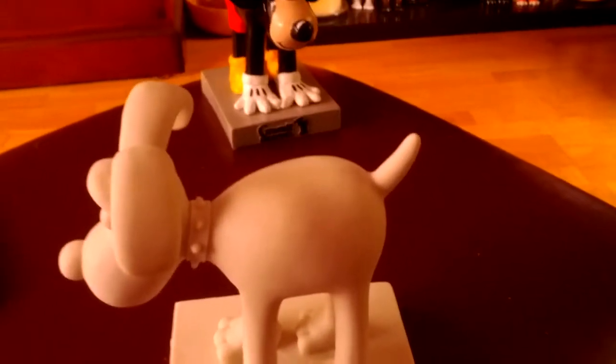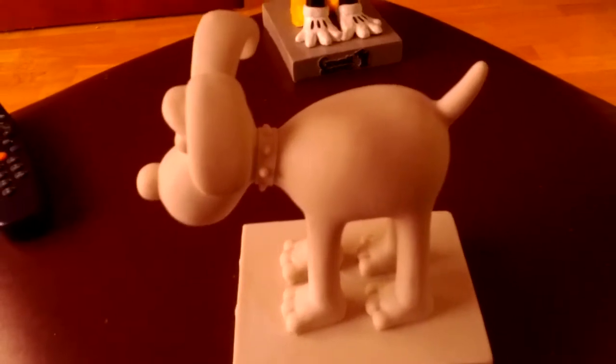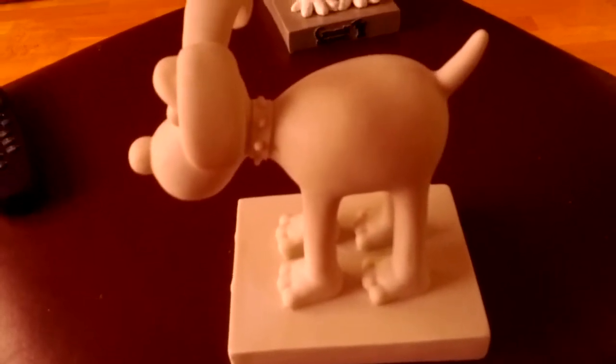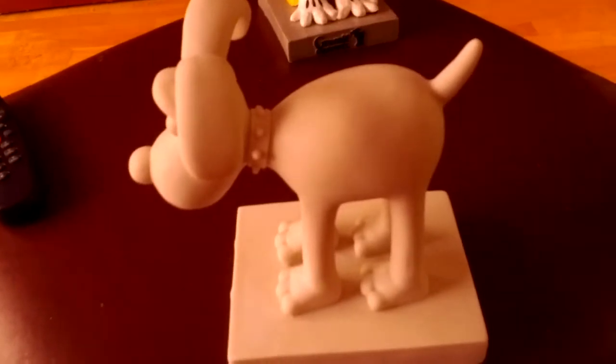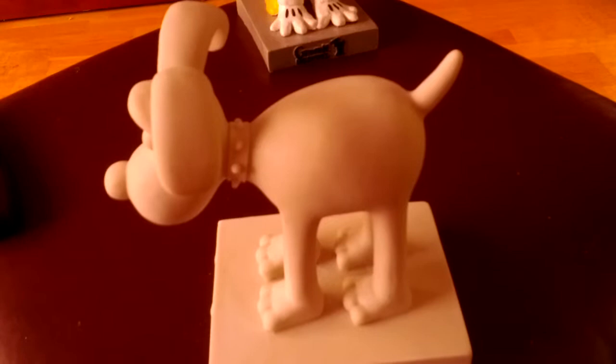Hello, it's Nicky and today I thought I'd show you something different. Last year there was a Grommet Unleashed session over in Bristol, which is about an hour and a bit drive from here.